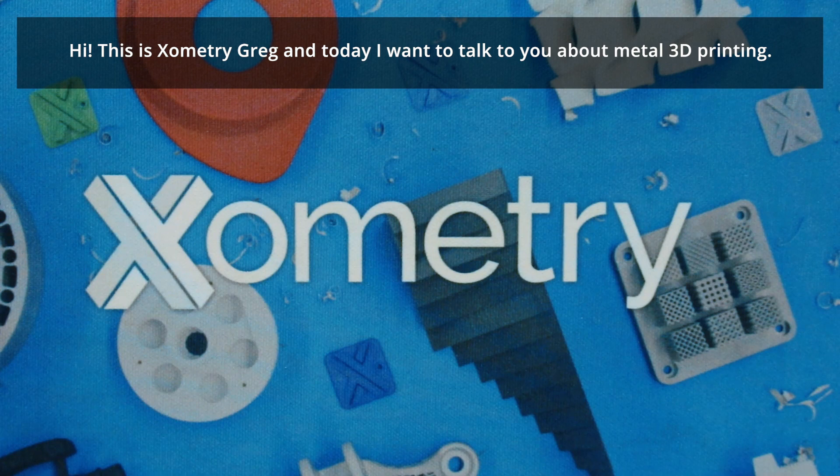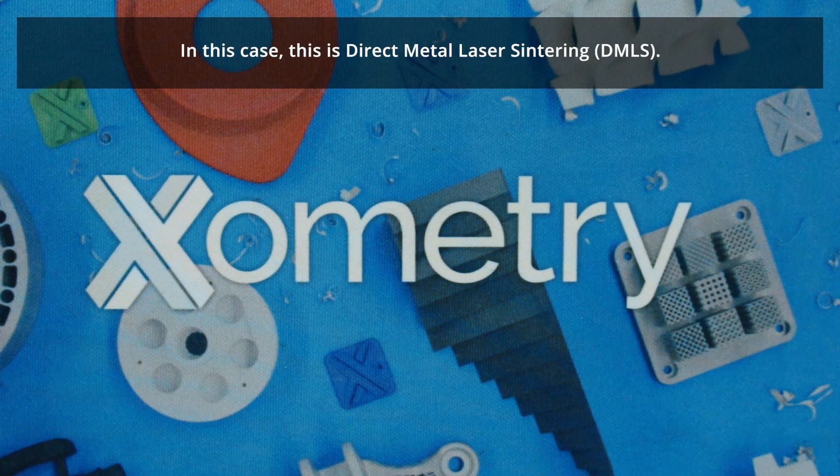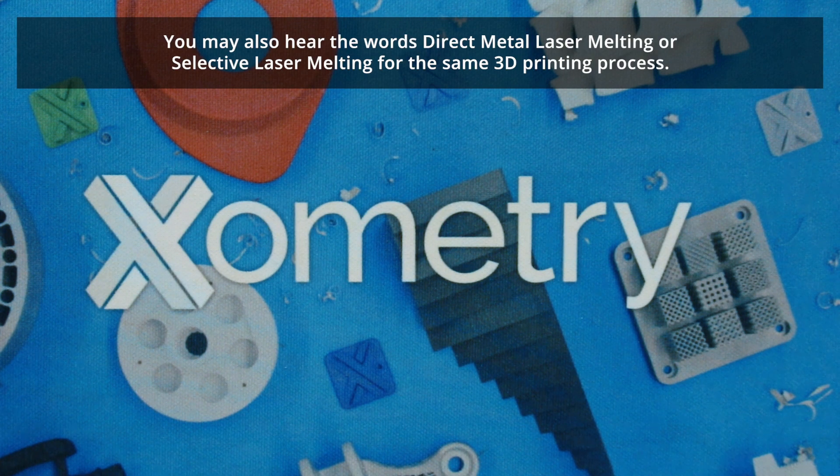Hi, this is Zometry Greg, and today I want to talk to you about metal 3D printing. In this case, this is direct metal laser sintering. You also may hear the words direct metal laser melting or selective laser melting for the same process.